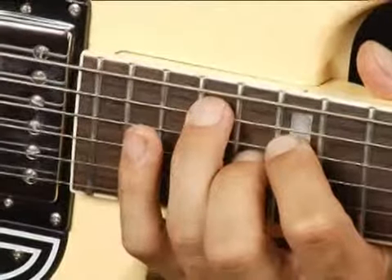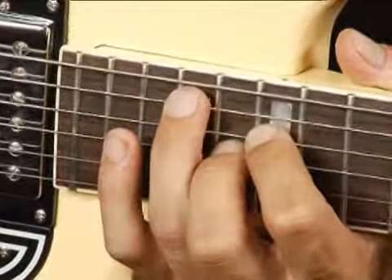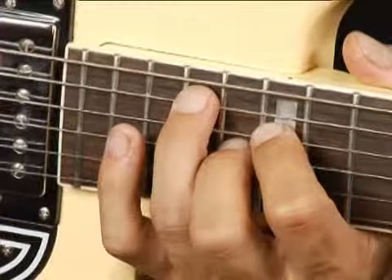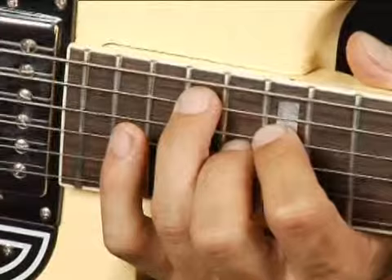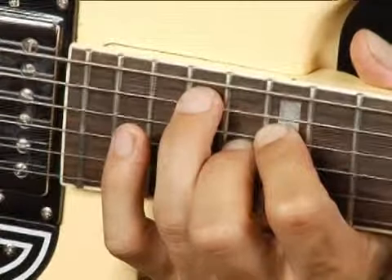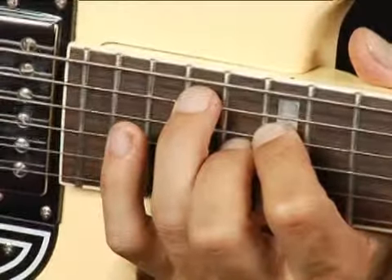To play a B diminished on the middle bottom set of strings in first inversion an octave higher, place your ring finger on the seventeenth fret on the fifth string, your four finger on the fifteenth fret on the fourth string, and your middle finger on the sixteenth fret on the third string.